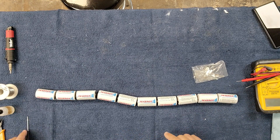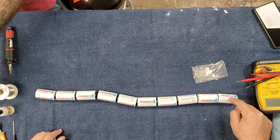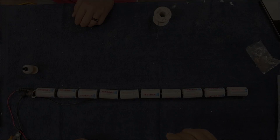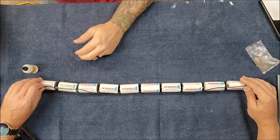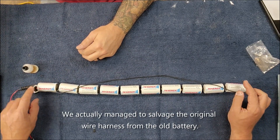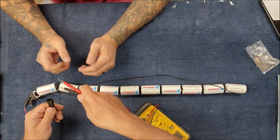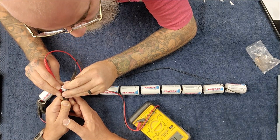Now we need to start attaching some wires. We need to run our negative all the way up the battery — up to here, where it will join with the positive. Then we'll have a little connector on there. The wire is soldered negative to the negative, positive to the positive. Let's just make sure we know what we're doing here — hit the probes on the inside and make sure we still have our 12.8. 12.8. Yep.